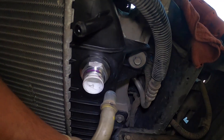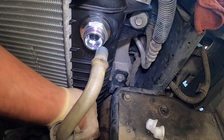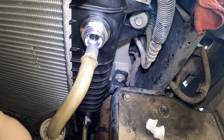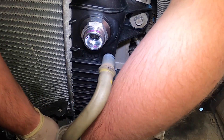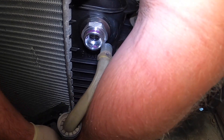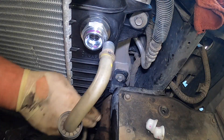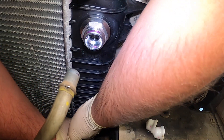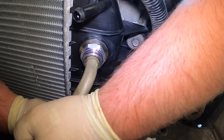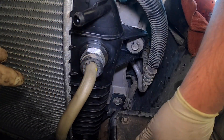You want to make sure these clip in really well — don't want these popping out on you. Pop it in and put the lock on to make sure they stay. The upper one you can even verify on the back side that the clips are through. So we're good there.